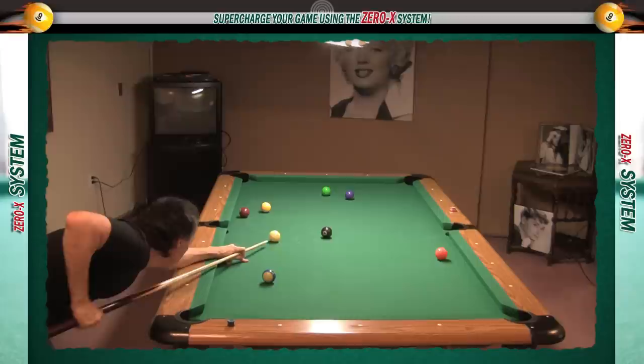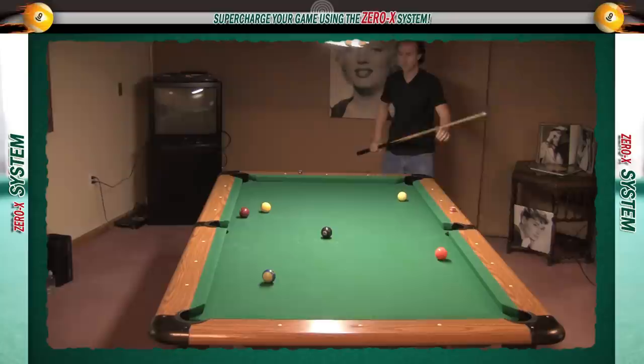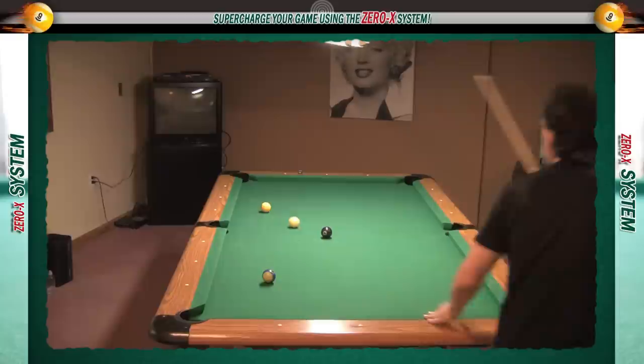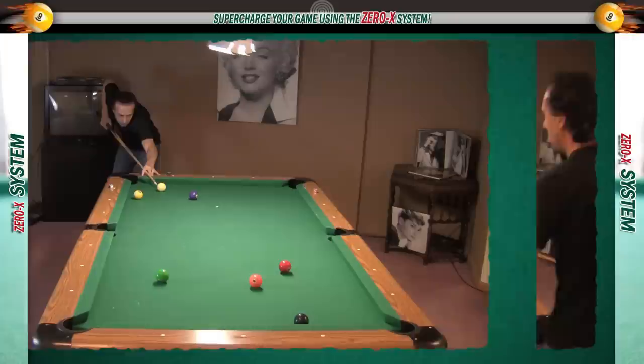So why should someone learn more than one stroke? Let's say you're a bar table player with a short, compact stroke, but now you have to play a match on a big table. That's when a slip stroke would come in handy. You can still use your compact stroke on the short shots, but for shots that require distance, you just bring out your slip stroke.